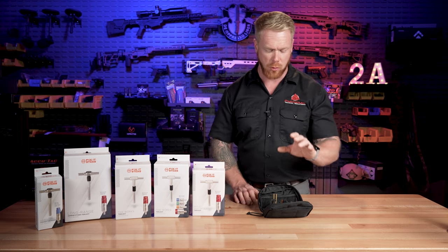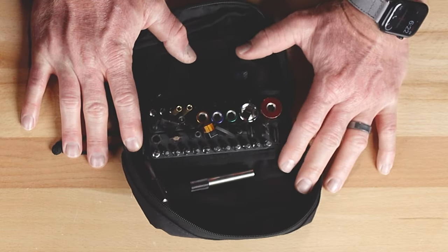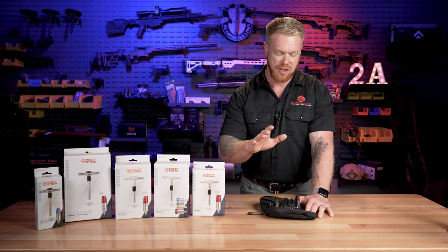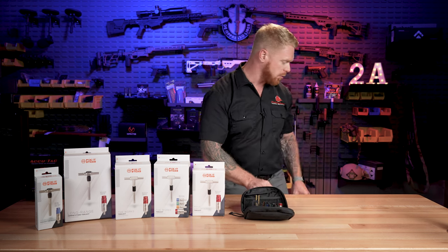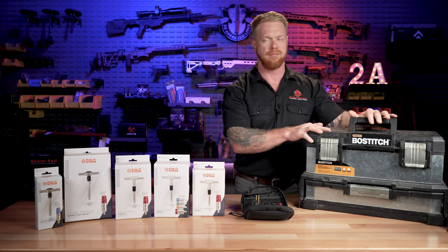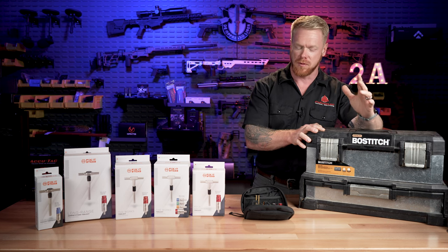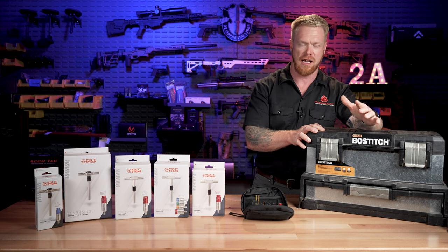So first of all, this is the works kit. This is my personal kit that I've used for the last two years, and I have used these so much. What I used to always bring to the range is this toolkit. I still throw this in the training trailer, but I rarely ever have to pull anything out of it.